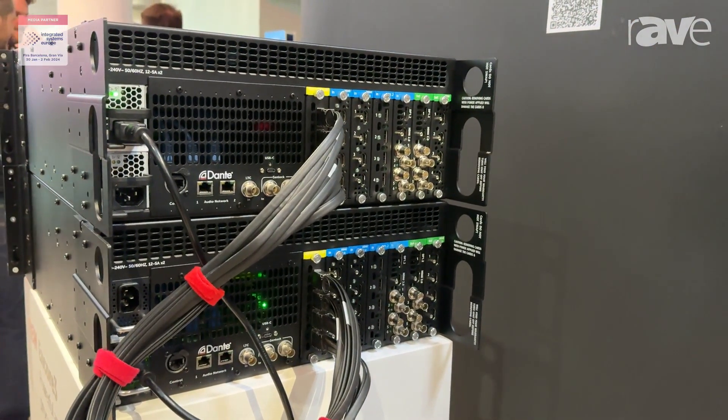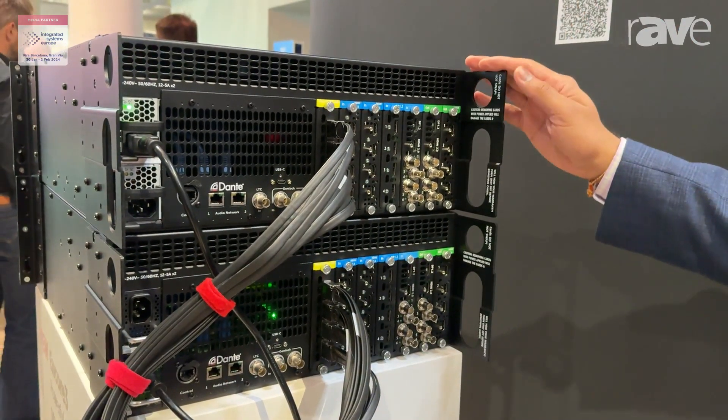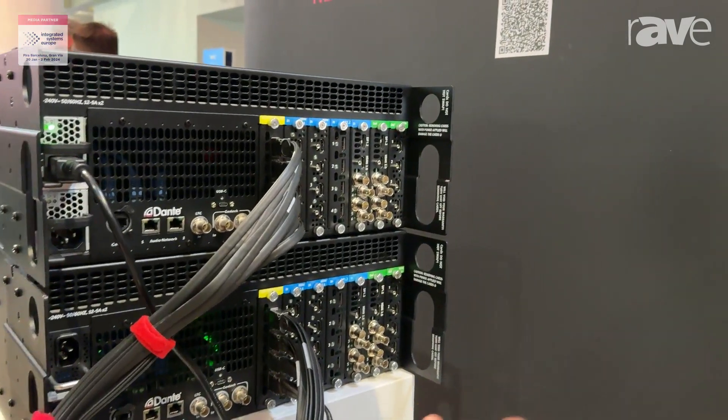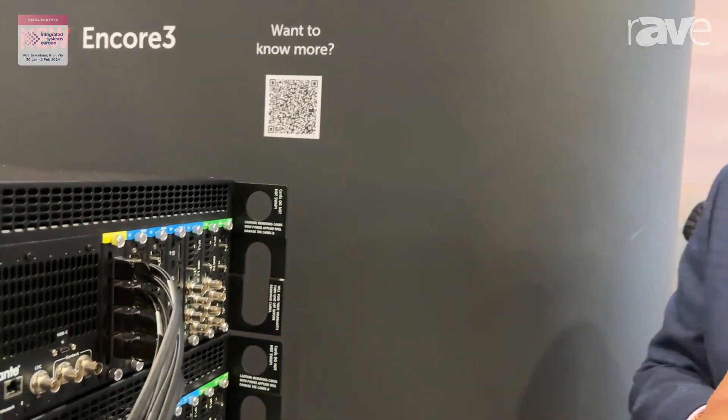And of course, should you need more power, you can combine the power of two units to have double the IO and double the capacity. There's a lot more we want to tell you about it and show you. Visit us at barco.com and thank you for listening.